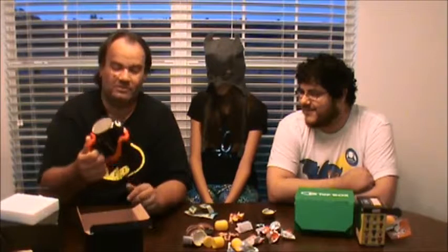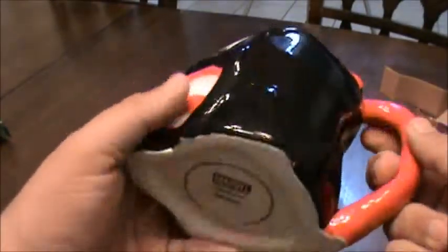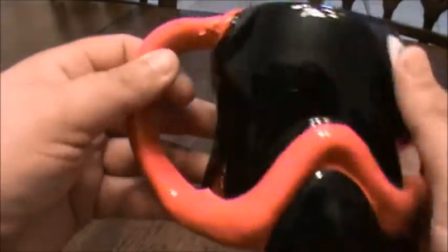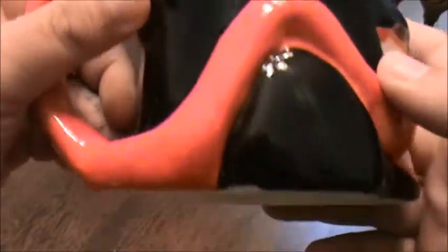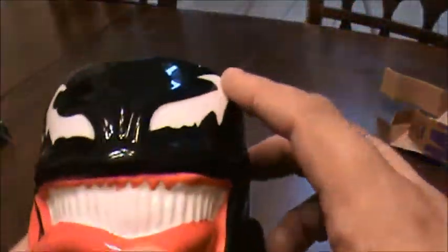I dare anybody to try to drink my coffee now. Let's get a close-up of it here. This is the Venom mug. This is a great mug. It's a marble collectible. A little dirty — I've got to clean it, but it's factory-made. There's some casting there, but other than that the paint job looks pretty good. I will be drinking a lot of coffee out of this.